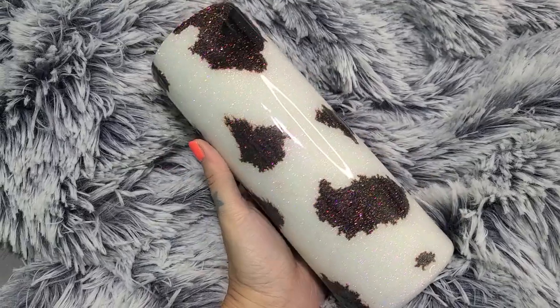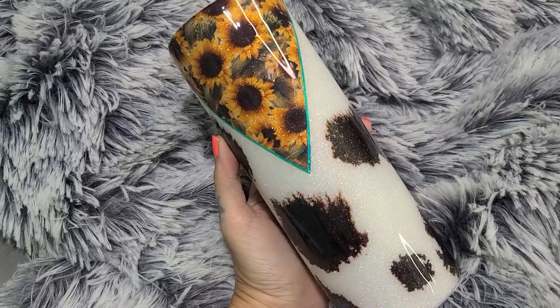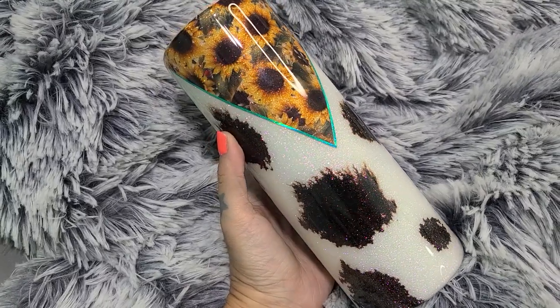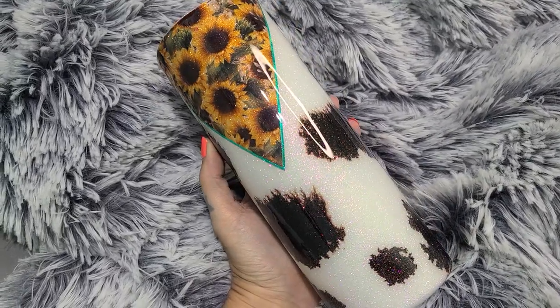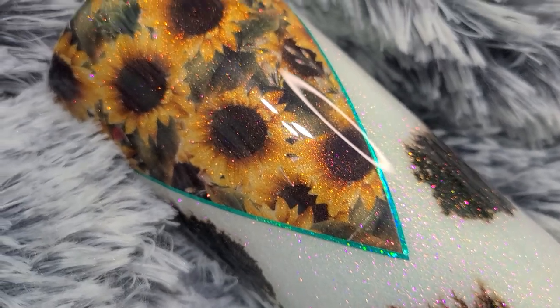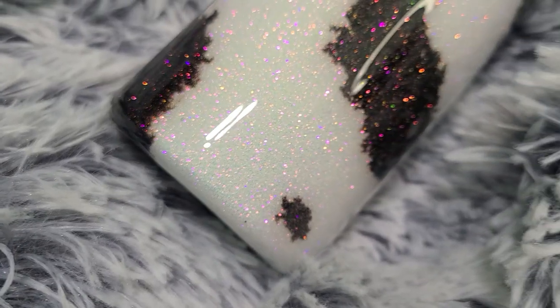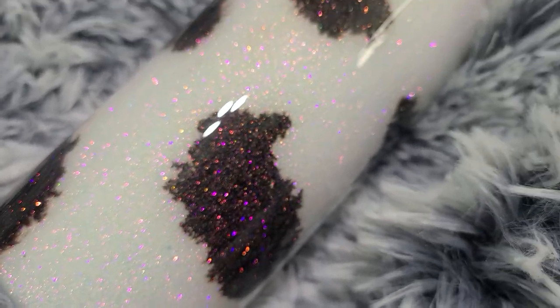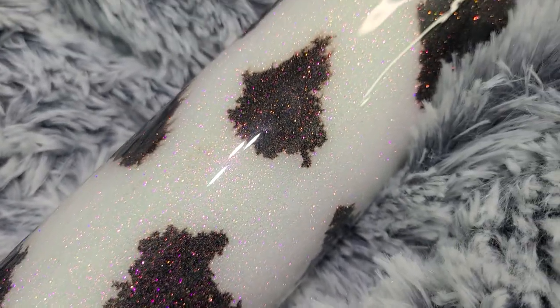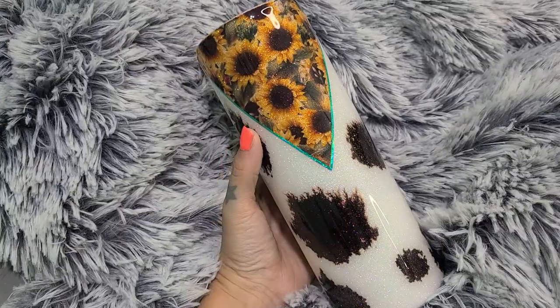I'm absolutely in love with this tumbler — I think it turned out so gorgeous. I love the cow print, love the sunflowers, and I feel like that green just made the water slide pop. I'm just so in love with this tumbler. Thank you so much for watching. Don't forget to like, comment, and subscribe. I really hope this video inspired you to make this exact tumbler or something similar. Thank you so much again and I will see you all next time. Bye.